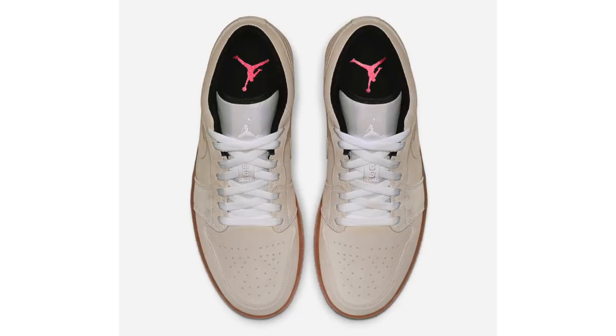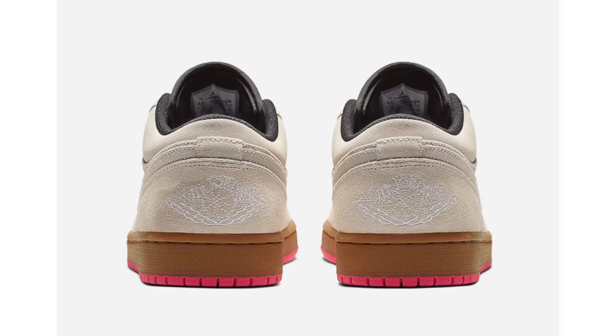Gum yellow runs across the midsole, and what stands out most is hyper pink across the outsole and the Jumpman on the insoles. This pair doesn't have a set release date yet — I ran the product number and didn't find it at any retailers — but they're expected to drop this summer, though I believe they'll arrive sooner. Retail price is $110.